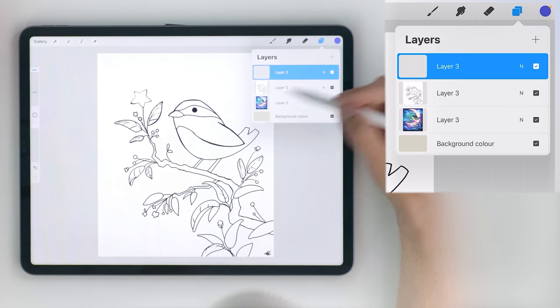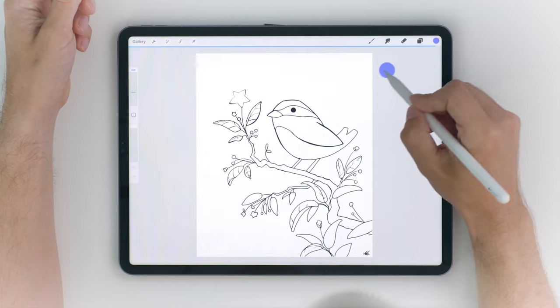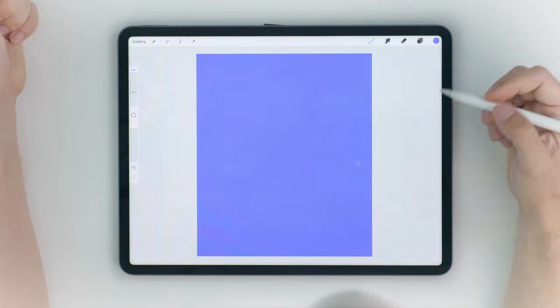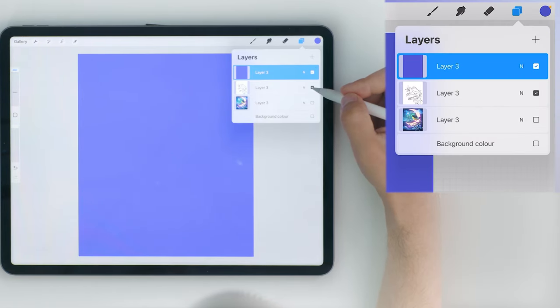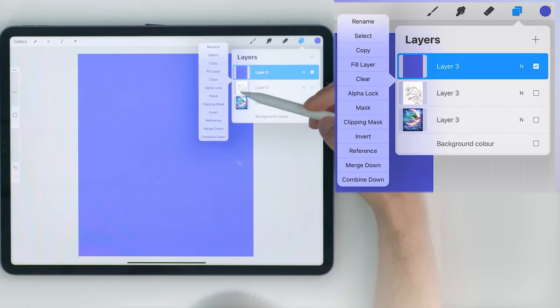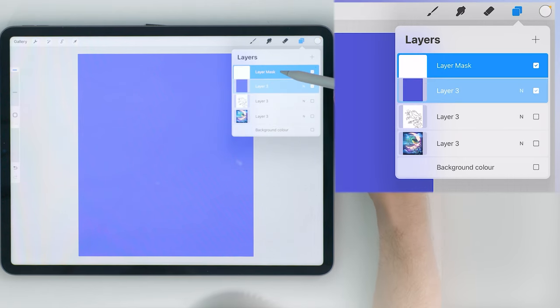Fill this layer with color by dragging any color you like onto your canvas. Now go back into the layer menu — we won't need this original line art anymore so disable its visibility. Select the layer you just created, tap it once and you will see the mask option. Press it once to add a layer mask.